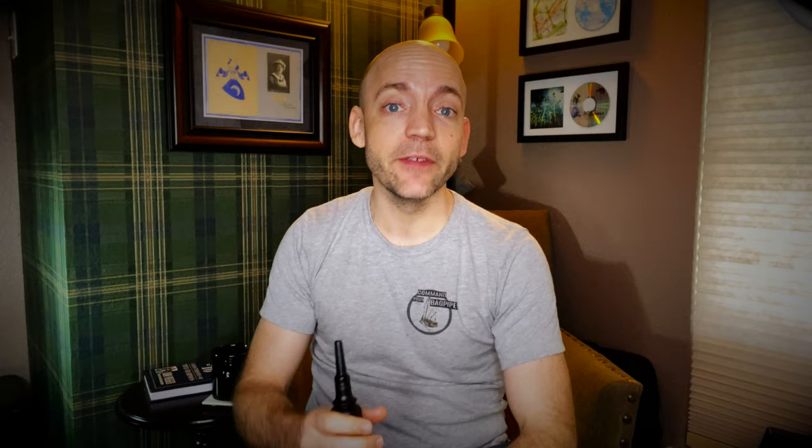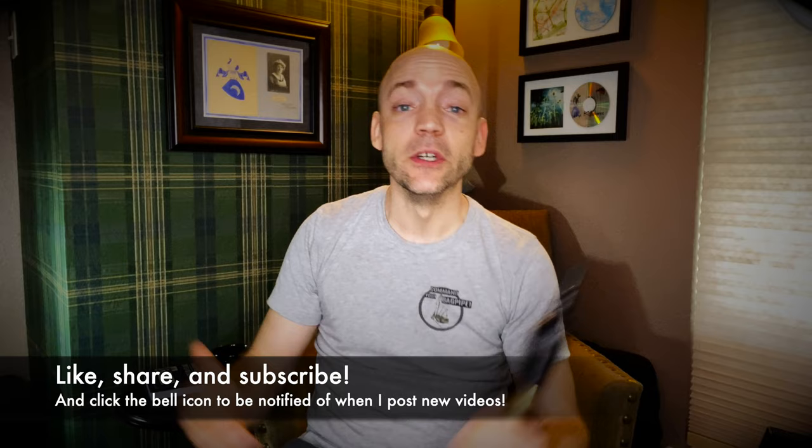Well hello everybody, I'm Matt Willis Bagpiper and on this channel I make videos to make you a stronger and more confident piper. If you like this kind of content please think about liking the video, subscribing to the channel, and hitting that bell icon to be notified when I post new videos. I also teach Skype and online lessons but more on that later.